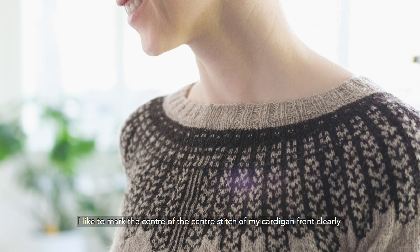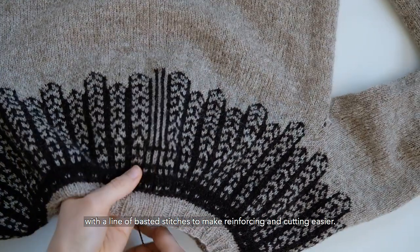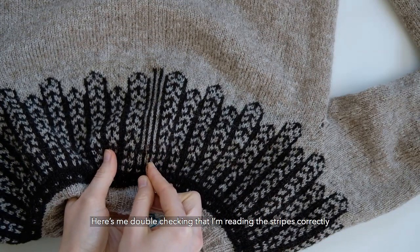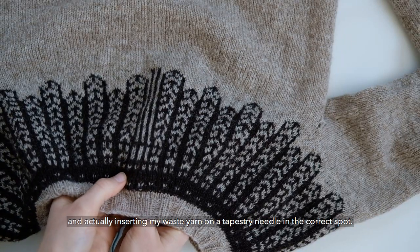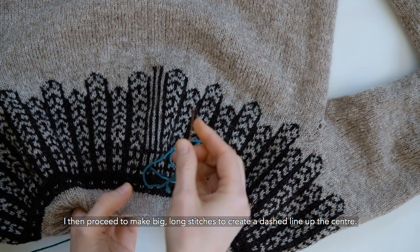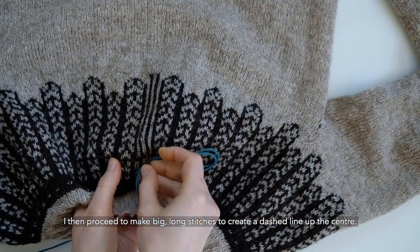I like to mark the center of the center stitch of my cardigan front clearly with a line of basted stitches to make reinforcing and cutting easier. Here's me double checking that I'm reading the stripes correctly and actually inserting my waste yarn on a tapestry needle in the correct spot. I then proceed to make big, long stitches to create a dashed line up the center.